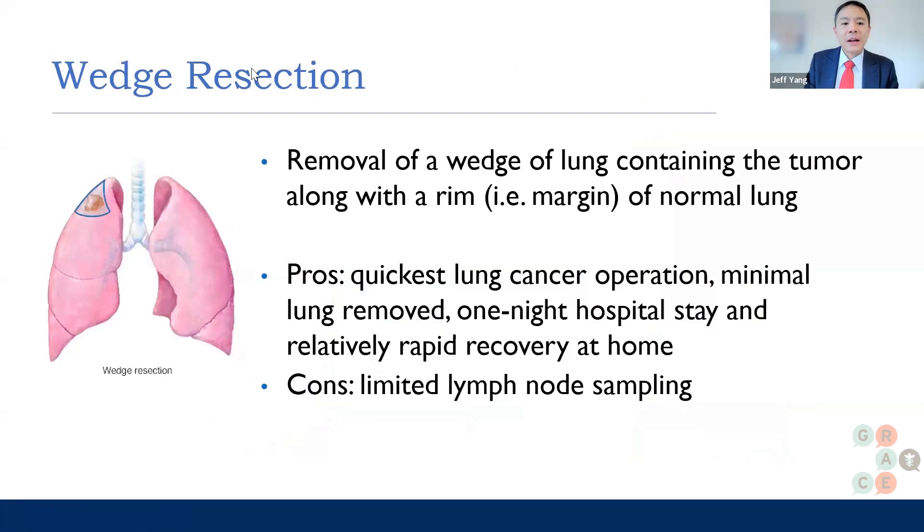Going back to specifically each type of operation, a wedge resection is when you remove a wedge of lung containing the tumor along with a rim or margin of normal lung. The advantage to a wedge resection is that it is the quickest lung cancer operation — only a tiny bit of lung is removed, and usually you're only in the hospital for one day with a relatively rapid recovery at home.